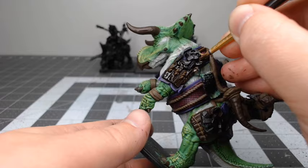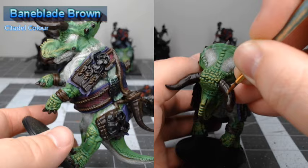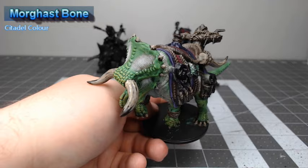Once that shade is dried, we're going to take Baneblade Brown, and there are two things we're going to do with this color: we're going to dry brush it over all the leather on the model, and we're also going to use this color to paint lines beginning at the base of each horn and extending about two-thirds of the way up the horn. Once we're done with that, we're going to take Morghast Bone and do another layer of stripes on the horns going about halfway up the horn. We're also going to base any teeth or bones on the model using this color.